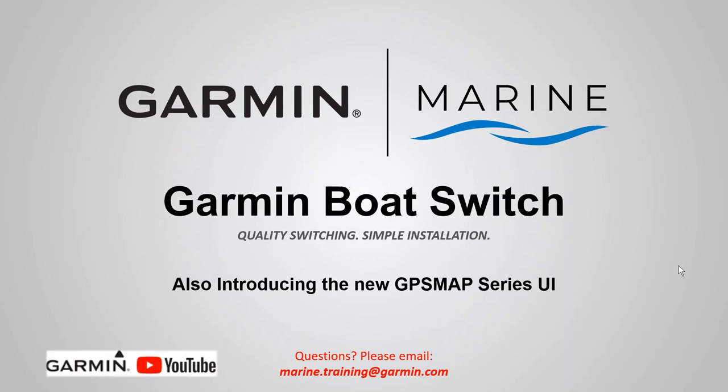Hi and welcome back to another Garmin Marine Team webinar. This is John with the Garmin Marine Team and today I wanted to go over the brand new Garmin Boat Switch. We're also going to introduce the brand new GPS Map series user interface. Let's get started.